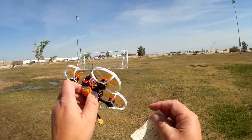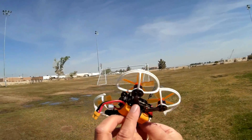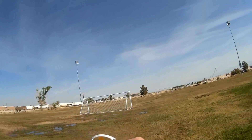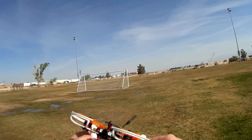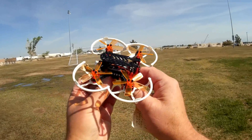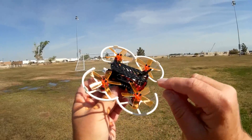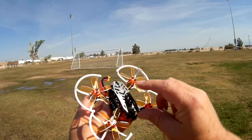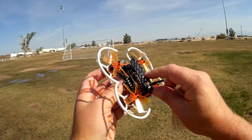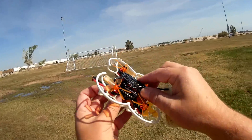A 7.4-volt, 450 milliampere-hour battery is provided with this to power it, with an XT30 connector. It's only available in Bindafly for FrSky format right now. Hopefully in the future, it will be available in other formats depending on how popular it becomes.